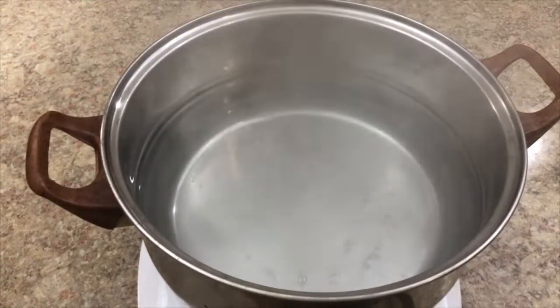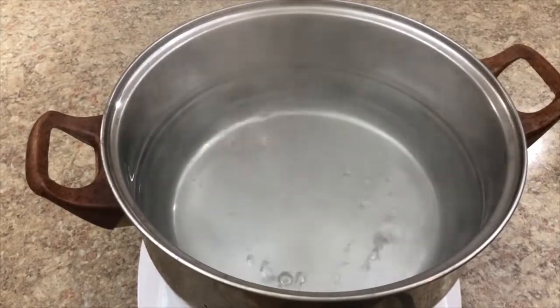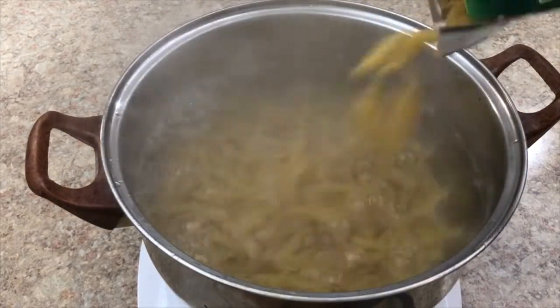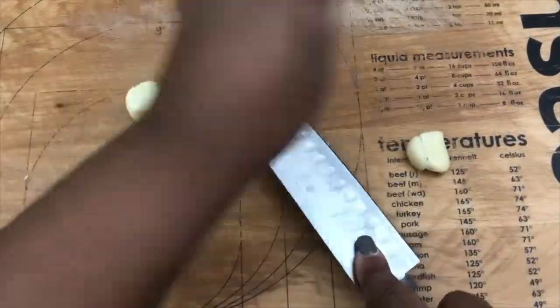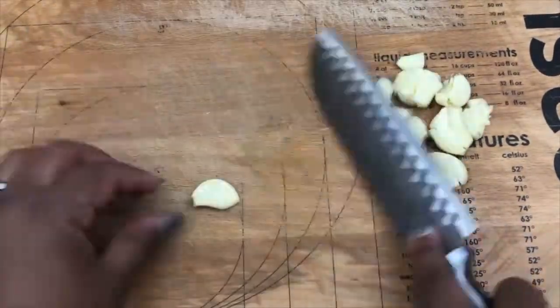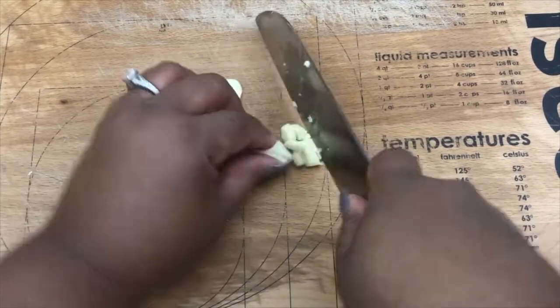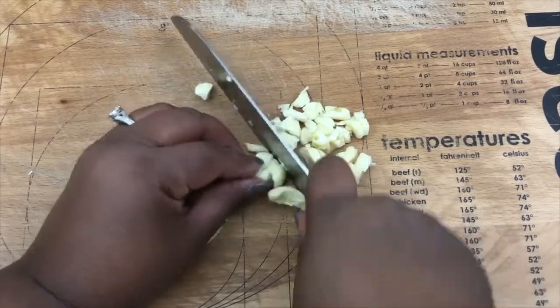You want to start out with some boiling water and add some kosher salt to your water for flavoring, and cook your pasta al dente according to the box instructions. While that's boiling, go ahead and mince your garlic — as many cloves as you'd like. I have about six cloves here because we love the garlic flavor, so go ahead and mince that up.